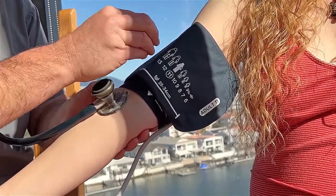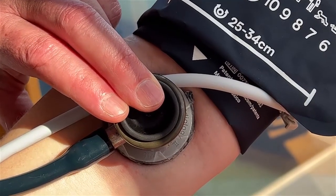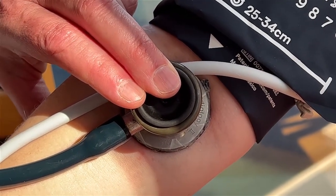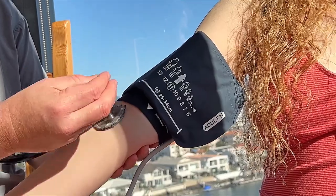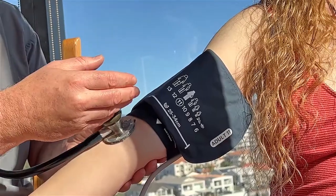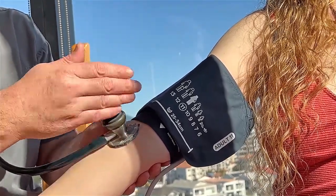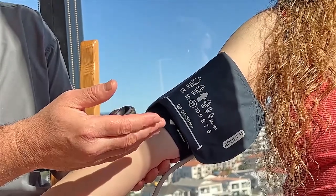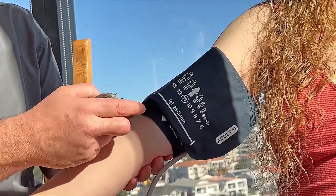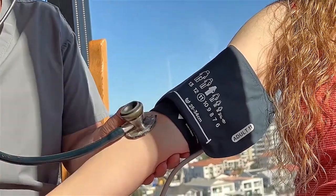As you slowly release the pressure, there will come a point when the pressure is low enough that when the heart is pumping — at what's called the systolic blood pressure — a little bit of blood will escape through the blood vessel and you'll hear a whooshing sound. As the pressure drops, the whooshing gets louder and louder until finally the blood is flowing unimpeded again — that's the fifth Korotkoff sound — and the whooshing stops. So the top number where you first hear whooshing is the systolic, and the bottom number where it stops is the diastolic.